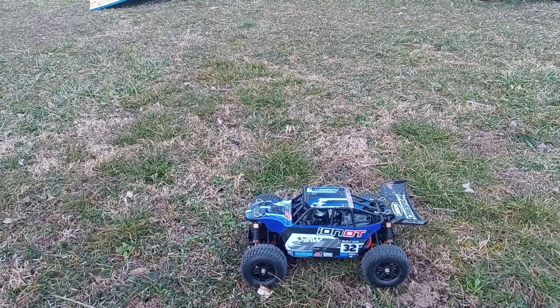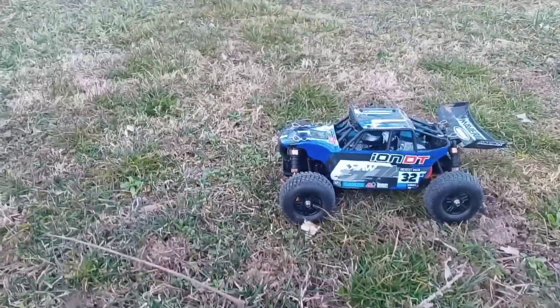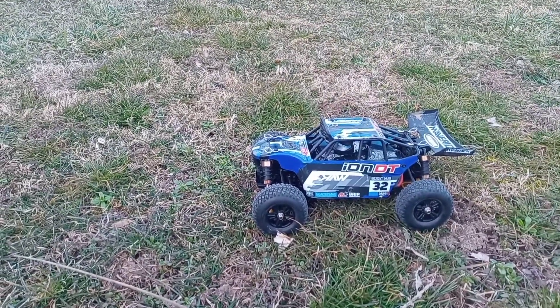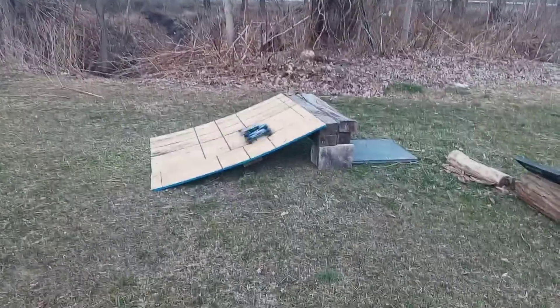Hey guys, welcome back to the channel. Today I got the 1/18th scale Ion DT HPI Maverick out here today to play around with it.